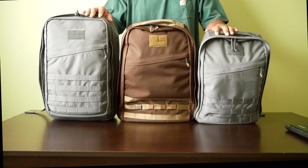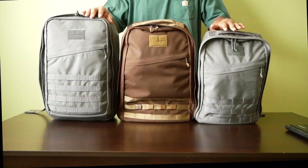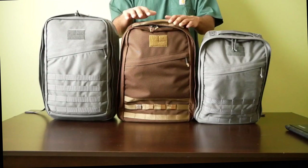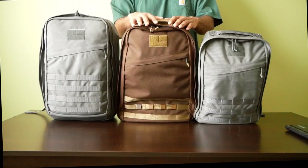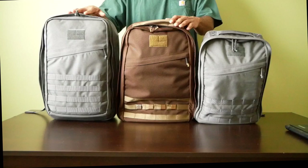I want to share with you all three packs that I recently purchased from a company called GORUCK. This is the GORUCK GR1 21 liter, this is the GORUCK GR1 26 liter, and this is the GORUCK GR2 34 liter.